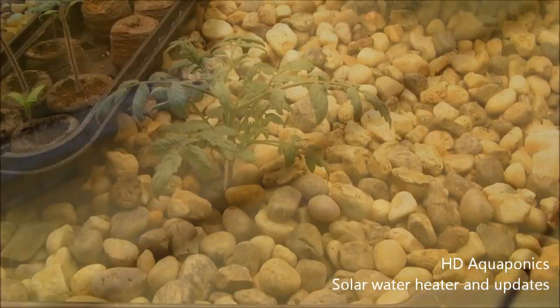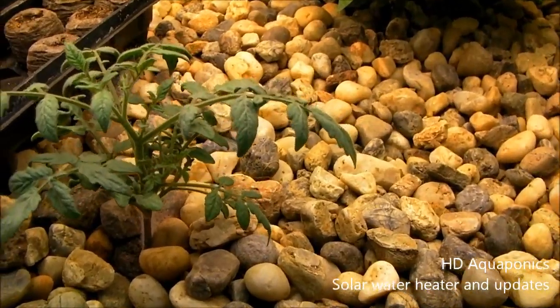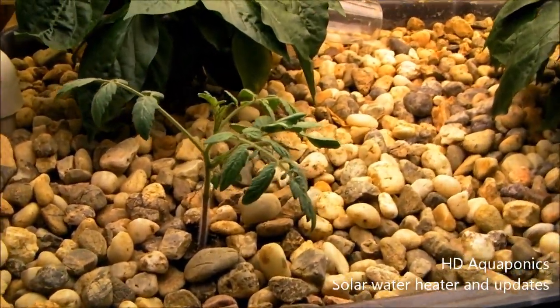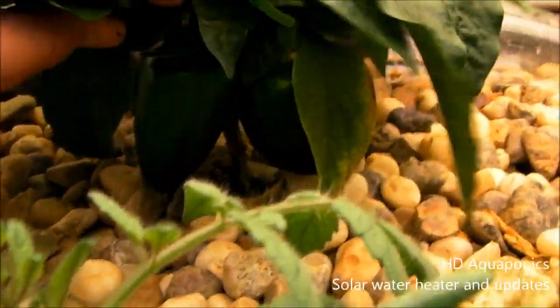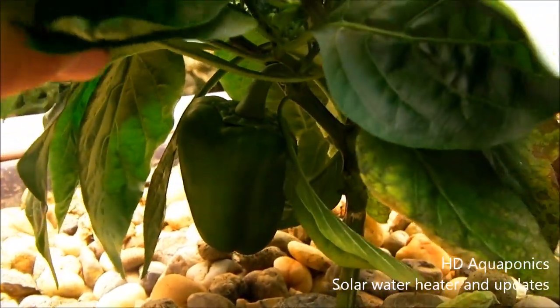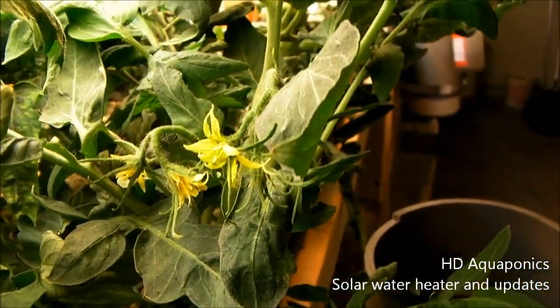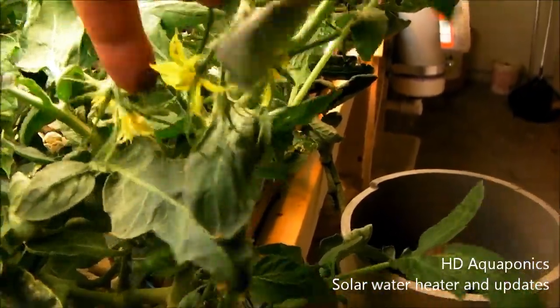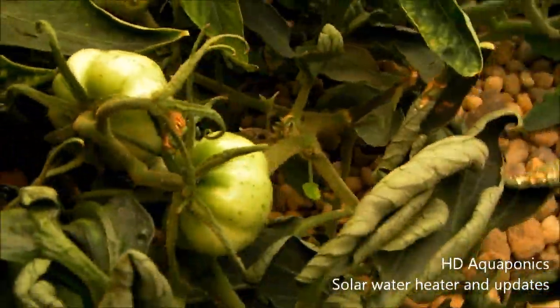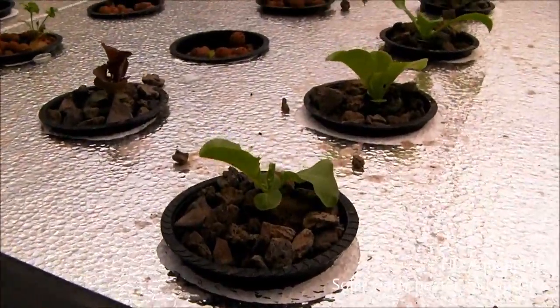This is one of our dwarf tomato plants in the indoor system — you can see it's doing pretty well, really filling out. This one's getting pretty big too. You can see the bell peppers inside here are getting big too. You can kind of see some of the flowers developing on the indoor system, and I'm just pollinating them with my fingers — I don't have an electric toothbrush or anything. That's actually how I got these fruits to come in. There's actually four of them in here — there's a nice big one right here — so hopefully those will get pretty big.